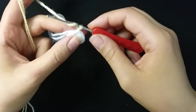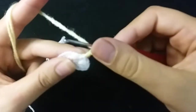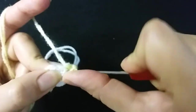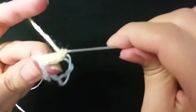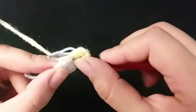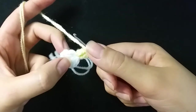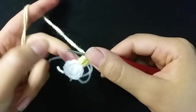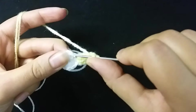Make three chain, one, two, three. Then I will make double crochet. I will increase the double crochet in the stitch — make two double crochet in the same stitch, then one double crochet, then two double crochet in the same stitch.